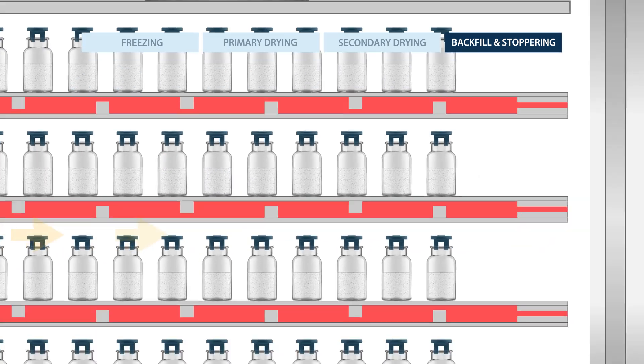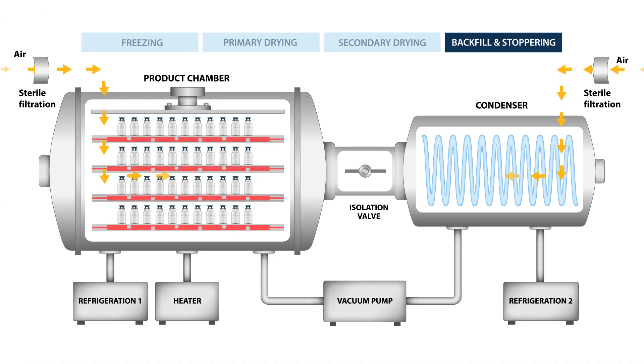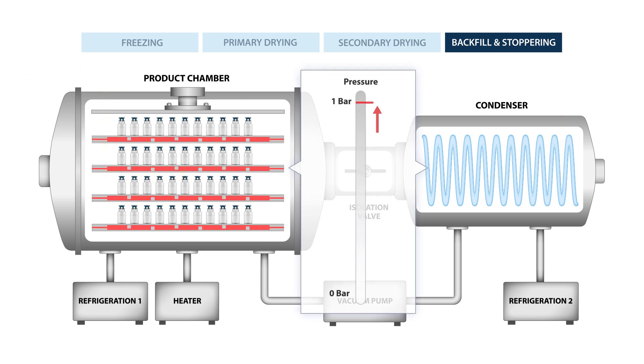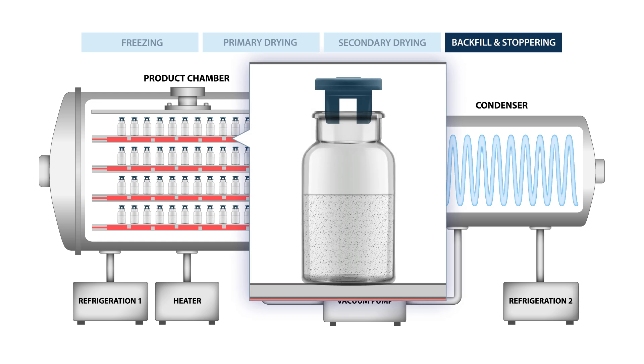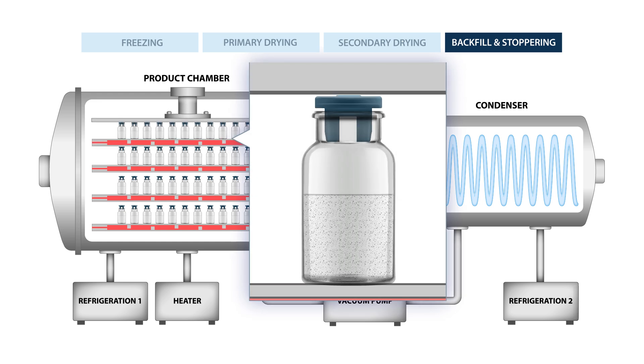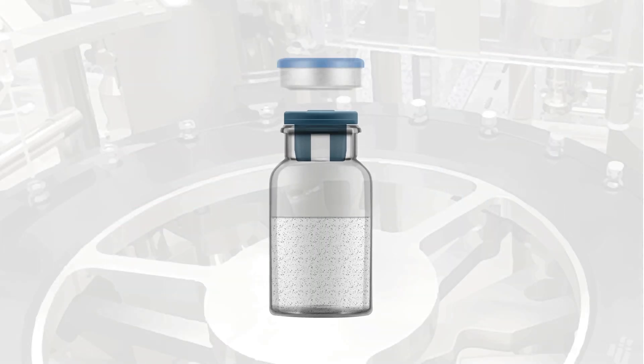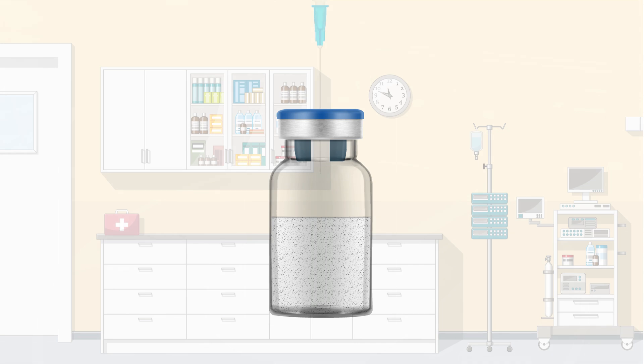After the product has dried, sterile air is backfilled into both chambers to remove the vacuum and bring it back to normal pressure. Then the freeze dryer is programmed to collapse the shelves to fully insert the stoppers. Finally, an overseal is placed over the stopper before it's packaged and transported to the healthcare clinic. There, the product must be reconstituted before it's used to help a patient.